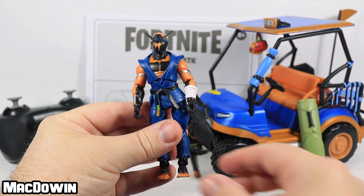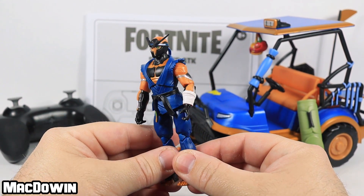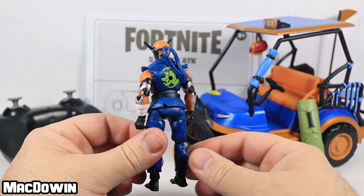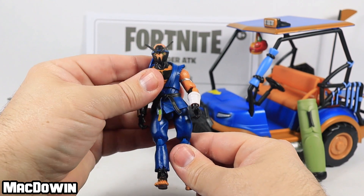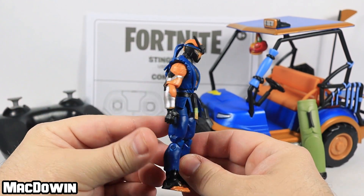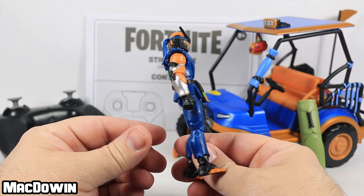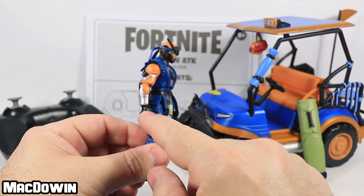Then we come to Copper Wasp himself. He is an Epic skin, part of the Kata Tech set, released in Chapter 1 Season 9. You can buy him from the in-game store whenever he's available for 1,500 V-Bucks. I think this figure looks really cool — I love the blue colors and the bit of shiny silver.